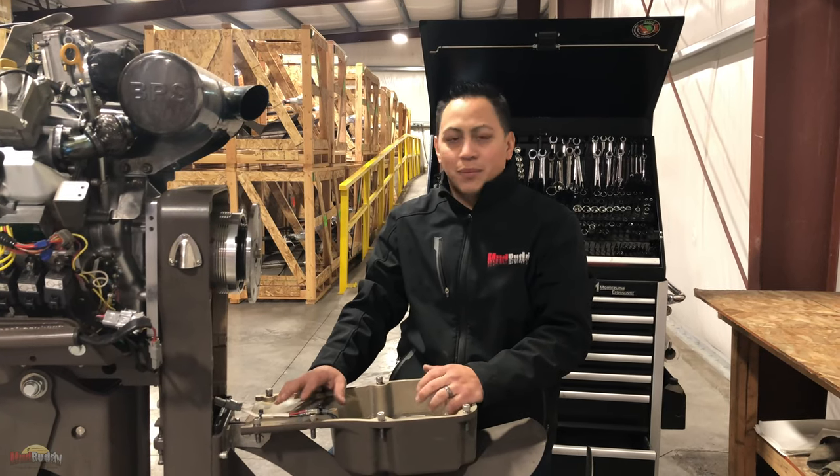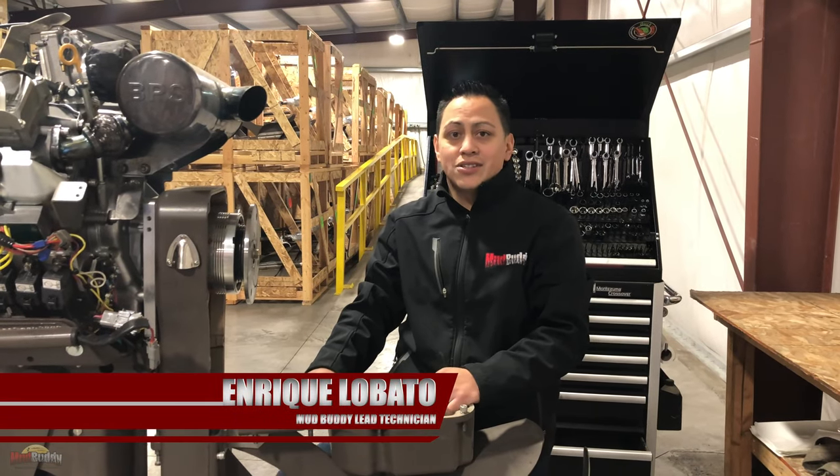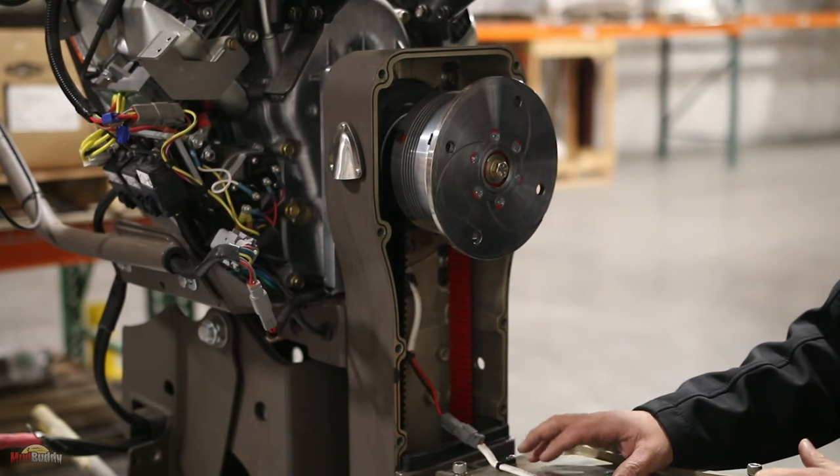Welcome to another episode of the Moabody service series. My name is Enrique. I'm the lead technician here at Moabody and today I'm going to be showing you how to replace your transmission.